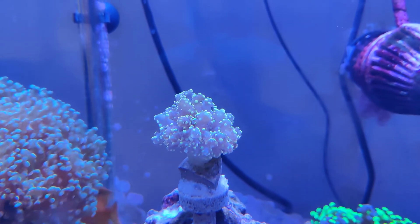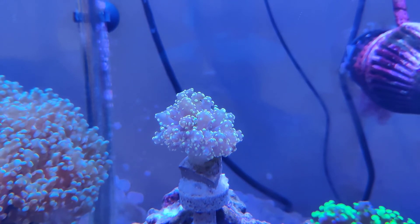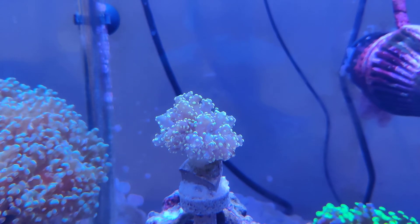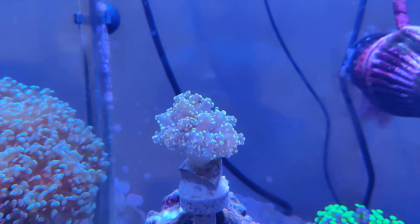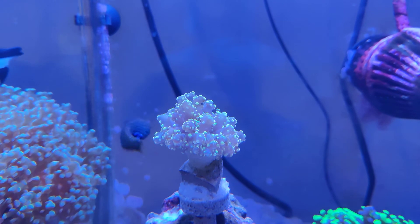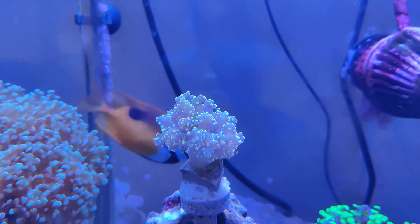It was fragged probably about a week or two before I bought it — it was part of a small colony. It's been kind of sulking a little bit, but it is starting to rebound and come out a bit more with each passing day. So it'll be fun to watch this guy grow and develop.